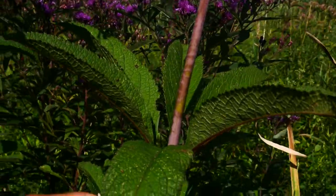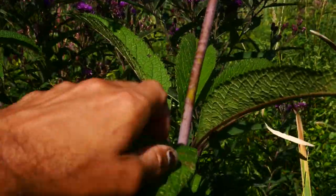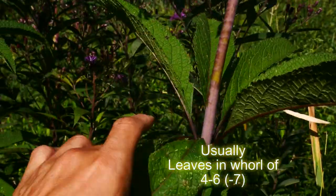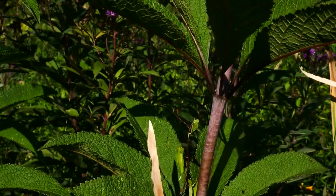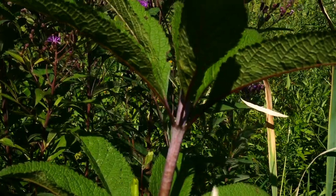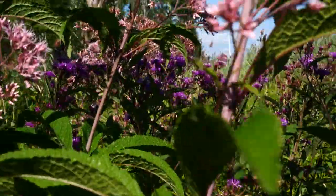The leaves are going to be in whorls of over four. This one's got seven — two, four, six, seven. Oftentimes you see them five to six. Seven is pushing the limits, but we got to take it to the limit one more time.